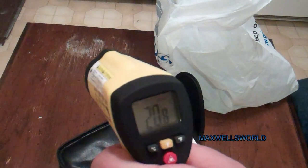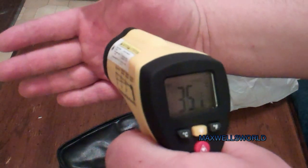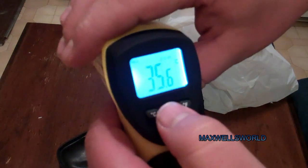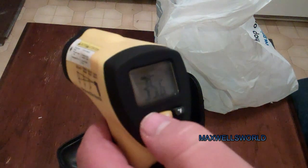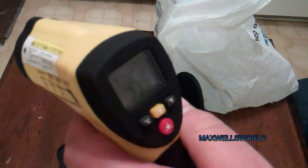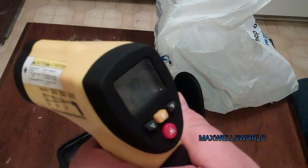Pretty much right away the display powers up. Pull the trigger and you can see — I'm just bouncing it off my hand and it's about 35.5 degrees. Press a little button here and just as I suspected there is a backlight. You can also change it from Celsius to Fahrenheit.